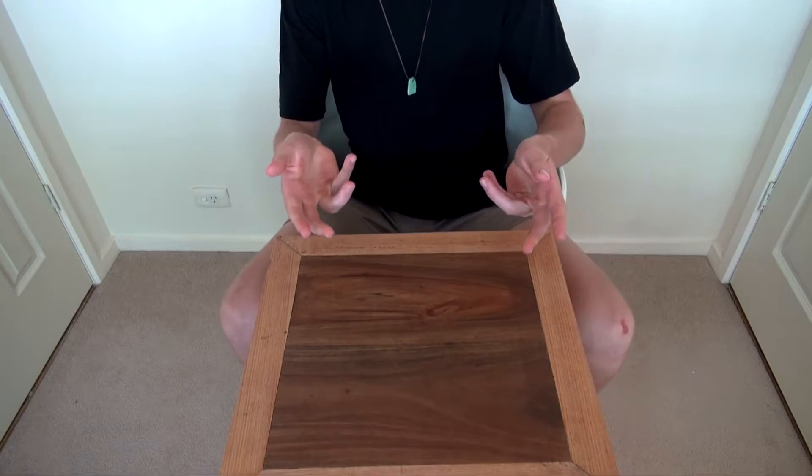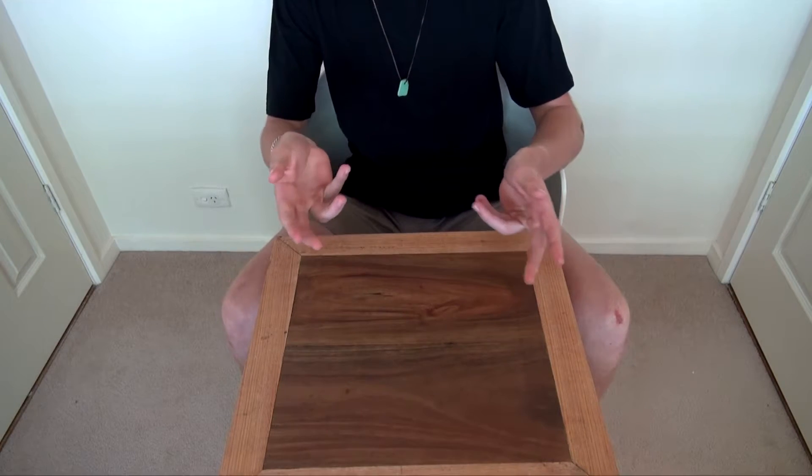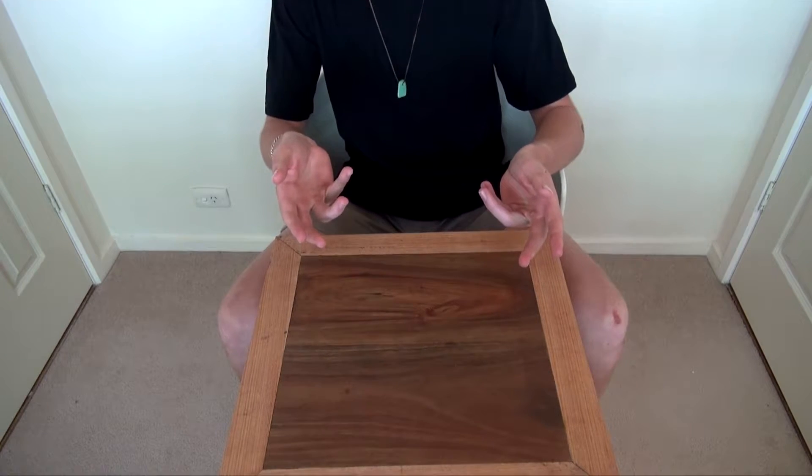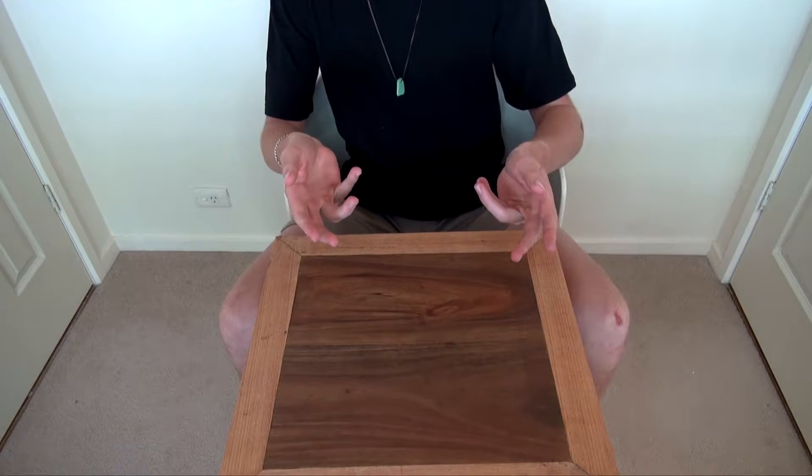Hello guys, what's happening? My name's Ronan Shade, also known as Unboxing Boxers, also known as George Bush's son, also known as Jesus is a Bosch and hashtag rip. Today we're going to be unboxing...